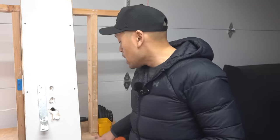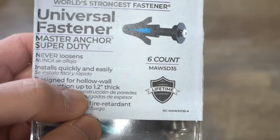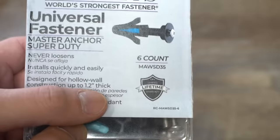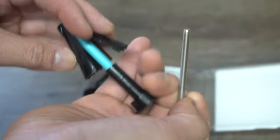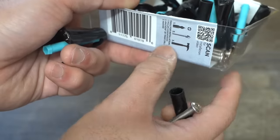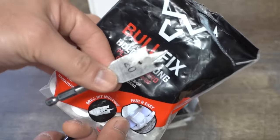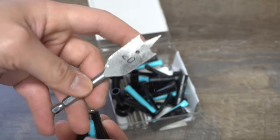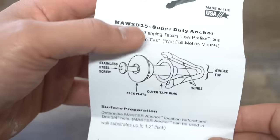Let's get to the final drywall anchor we're going to test today. It's called Wing It — designed for hollow wall construction up to 1.2 inches thick. It comes with really long screws, and it looks like you pop it in through a hole. You need a three-quarter inch drill bit according to the instructions.